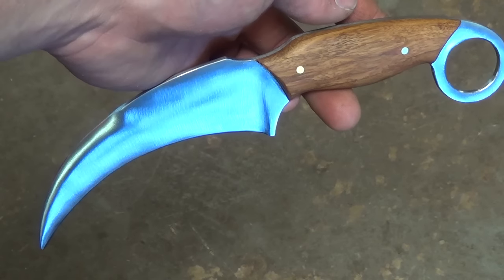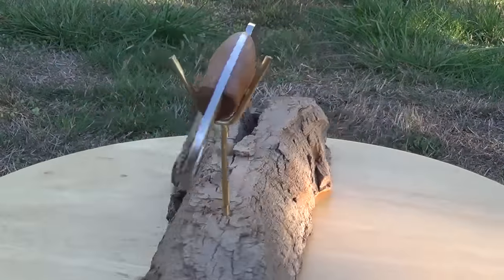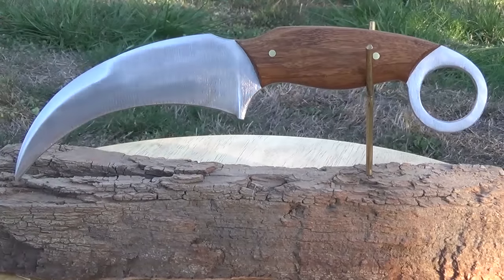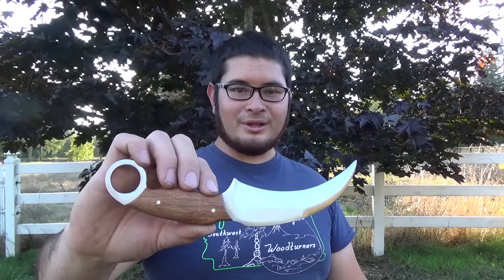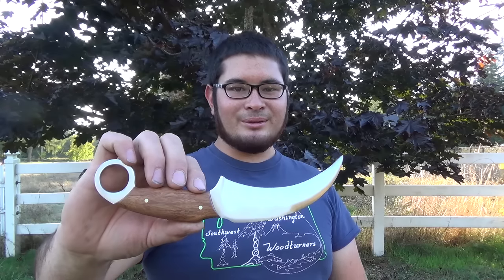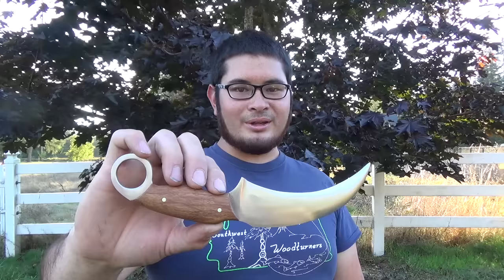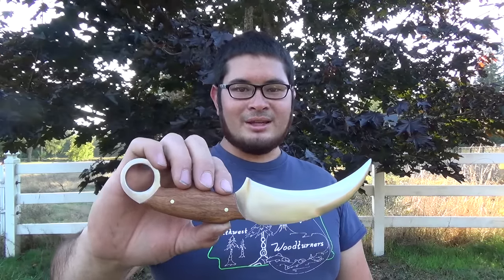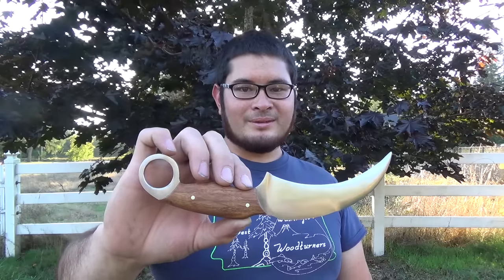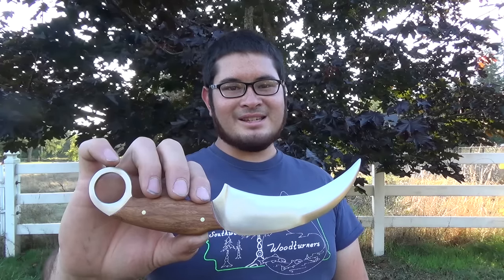Now the knife is finished. Here's the karambit all finished up. I hope you had fun making this knife with me today. If you have any suggestions for other knife videos or other videos in general, please let me know in the comments below. If you want to see other projects including knife making videos and archery related videos, you can check them out on my channel. I've also written several books on different topics and you can check those out in the links in the description below. Thanks for watching. I really appreciate it. I'll see you guys next time. Bye!